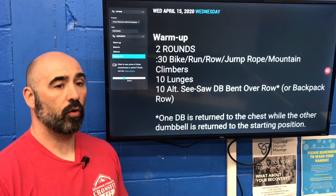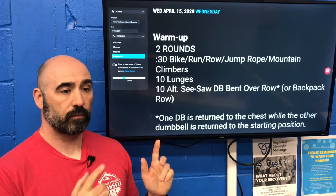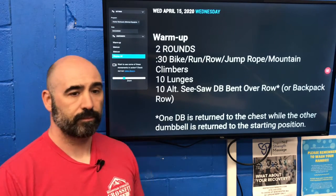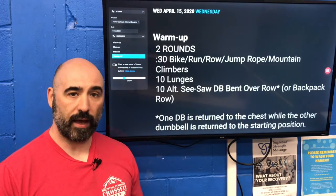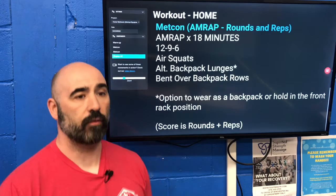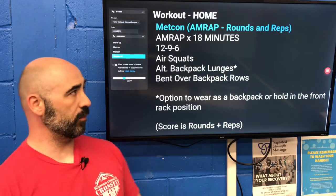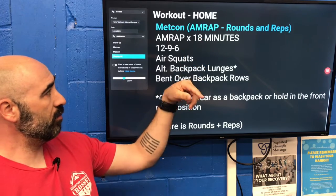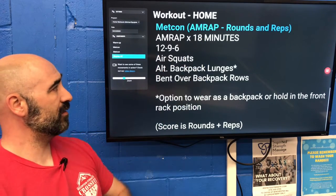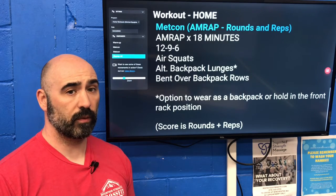Now let's look at our workout today. This is a little confusing to look at — it has two sets of numbers. We have our 18-minute AMRAP and we have a 12-9-6 rep scheme. What that means is you're going to do 12 of each movement, then 9 of each movement, then 6 of each movement.